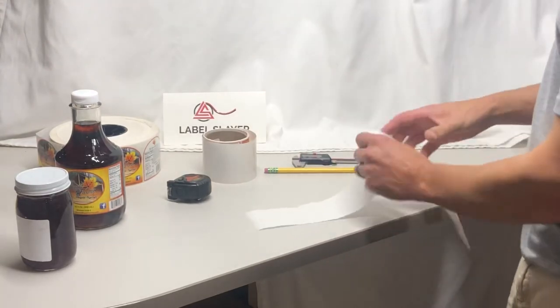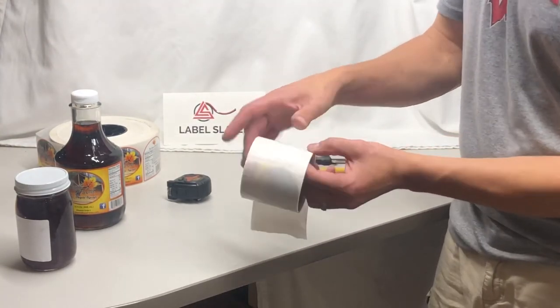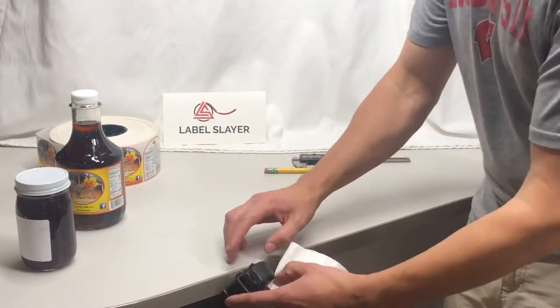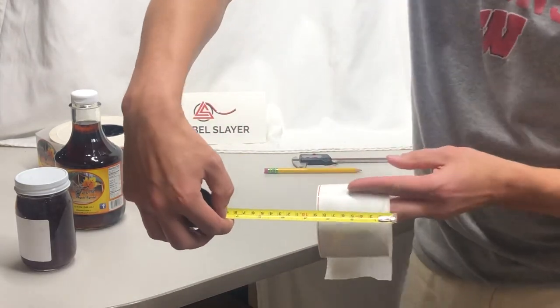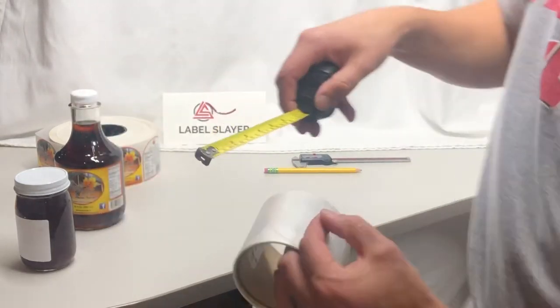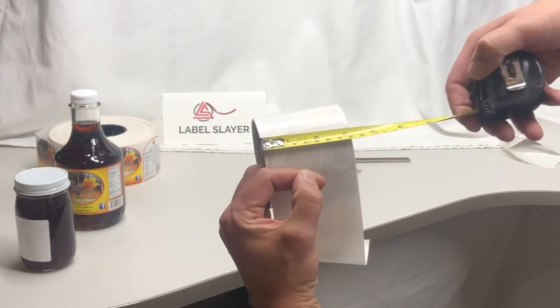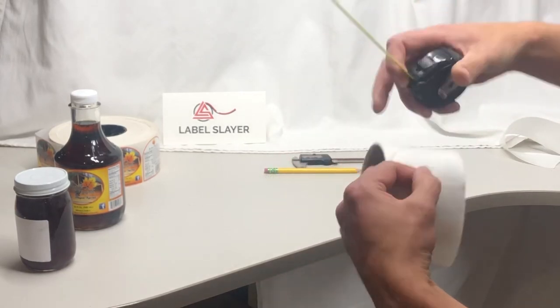The next dimension is to measure the width of that white label backing material. In this case I can just take a ruler, put it on that roll material, and it's about three and one eighth inches as the width of that material.